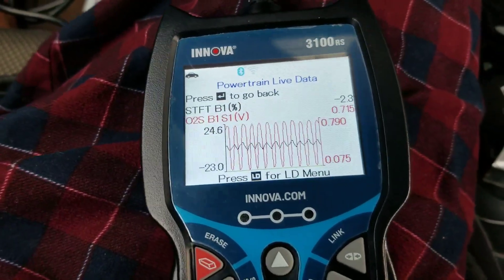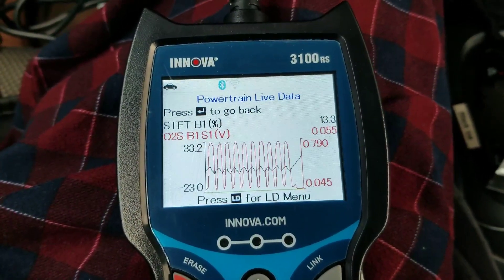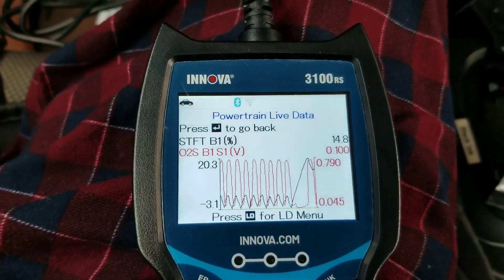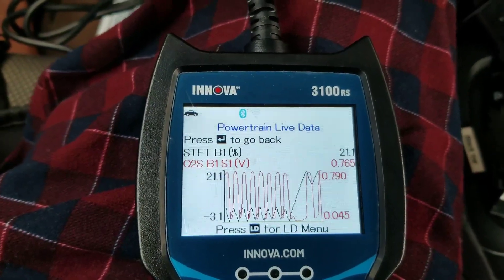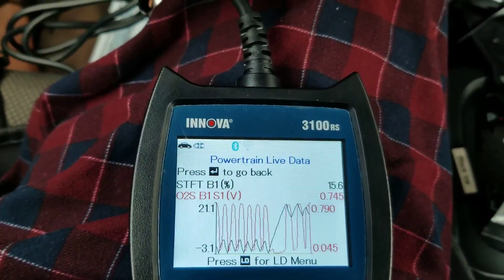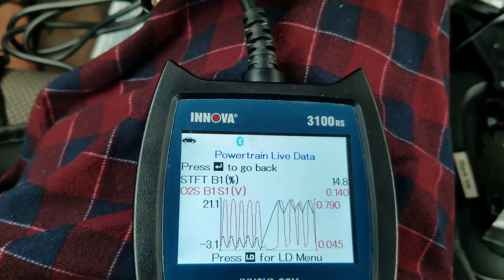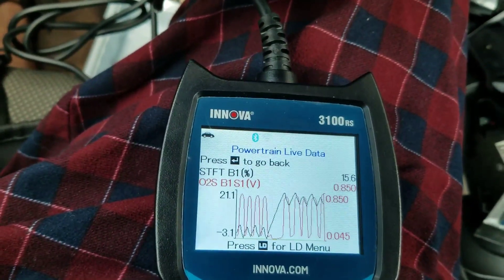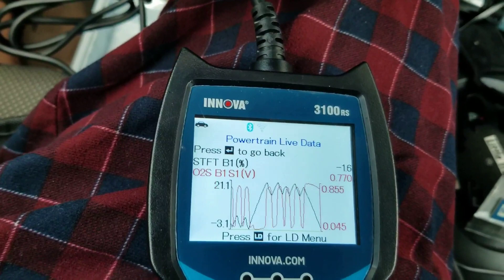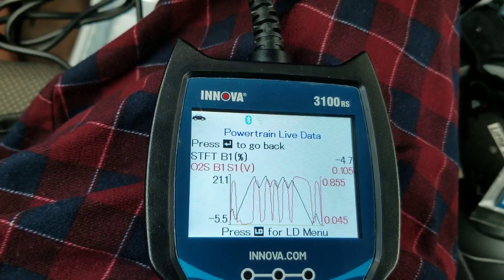Let's pump the brakes again to simulate a lean condition. The short-term fuel trim percent level goes to about 14%, meaning the engine is compensating. The computer is compensating for a higher oxygen or air-fuel ratio. I'll stop pumping the brakes and you can see it stabilizes to about 0% — now it's between negative 1.2 and positive 8, so it hovers around that point.